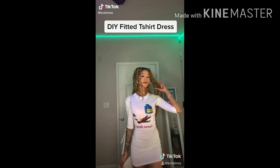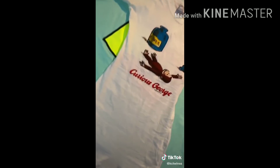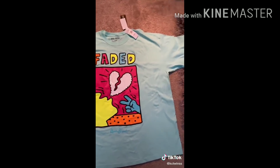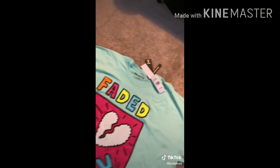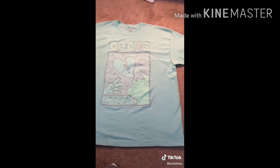Y'all was coming for my neck in the comments about this Curious George dress. Okay, so boom — you need a very big t-shirt, extra extra large will do. But here I have an extra extra extra large. It used to fit me back in the day, but we're not gonna get into that. I got this from Macy's.